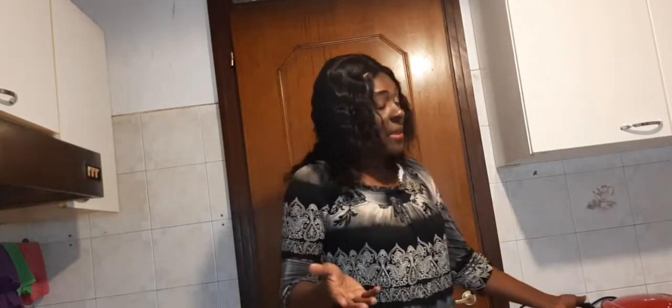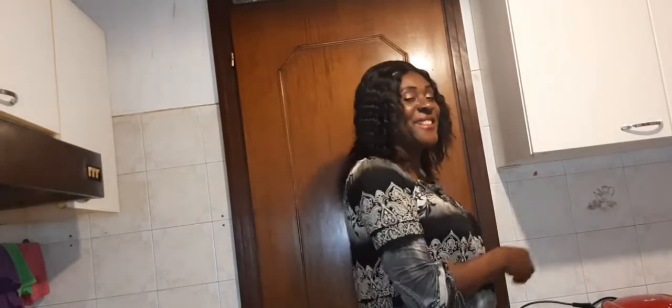Hey guys, here ends my video. Hope you like what I am doing. This is a wonderful waffle — try it as well, you will like it for your kids, for breakfast. It is me, Blessing, signing off. See you next time in my video. Ciao! Arrivederci!